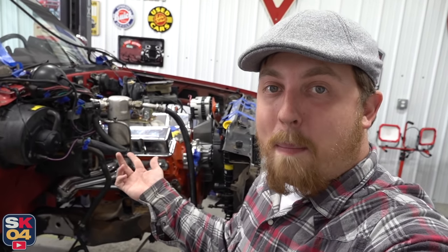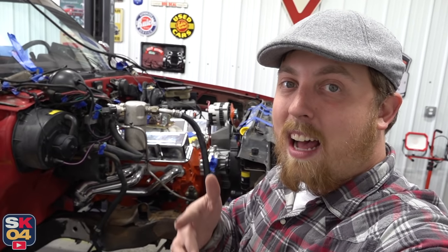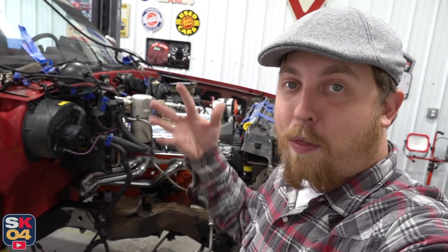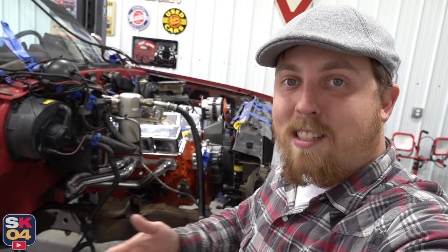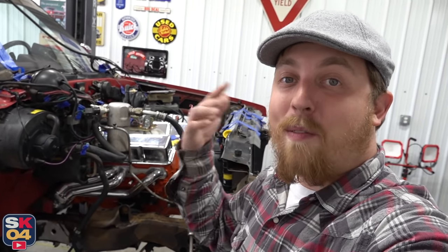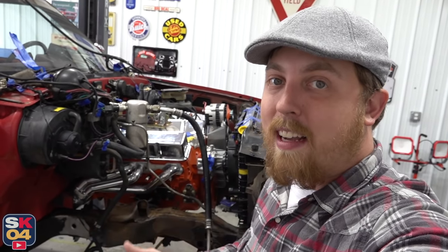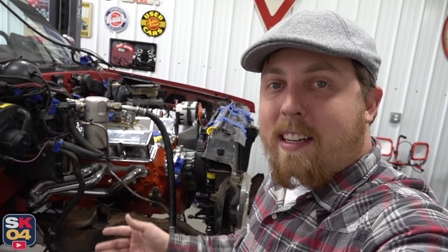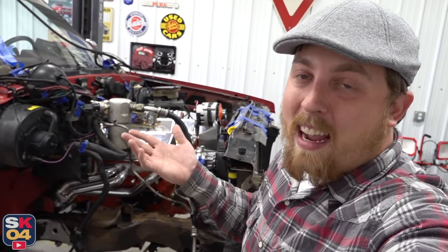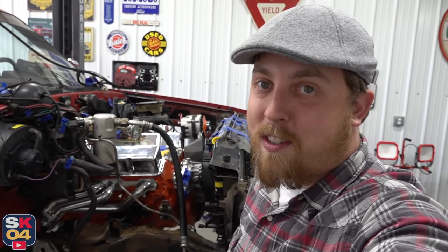You got to remember that just because something worked for one person, it may not necessarily work for you — it just depends on how you're building your truck. I like to think of something like this as kind of a blank slate. Yes, the information is out there, take advantage of it because it will save you a lot of headaches in the long run, but also treat it as a learning experience and don't be afraid to try something new. At the end of the day, if it doesn't work, at least you hopefully had fun in the process and you learned something.